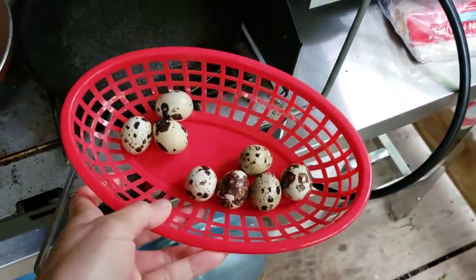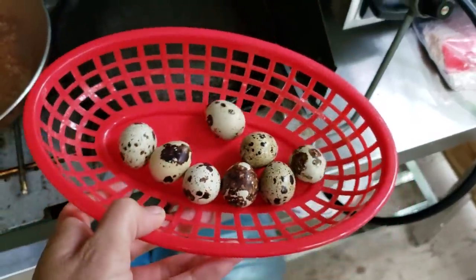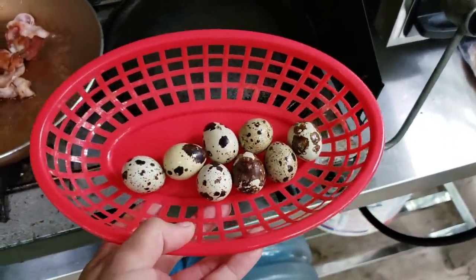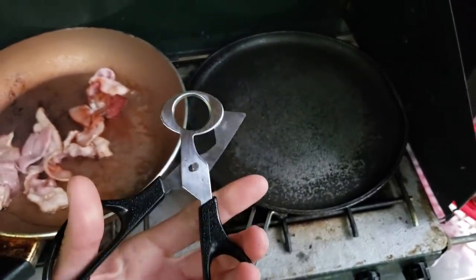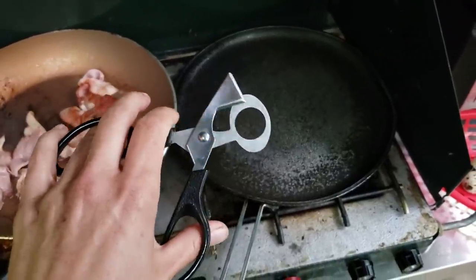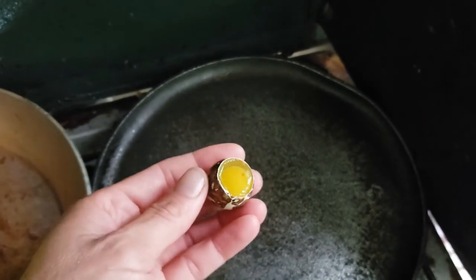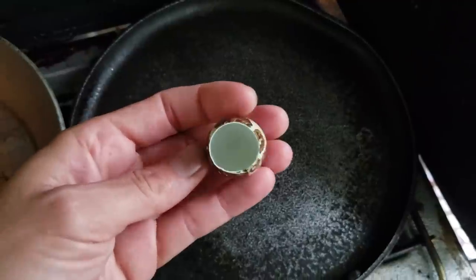I have fresh quail eggs every day — take a look at those beautiful eggs! I just hand-fry these. You can boil them but they're a bit of a pain to peel. If you have quail eggs, it's really good to get scissors to cut the tops off — so much easier than cracking them into a pan. These scissors are really cheap on Amazon. You just pour out the egg.